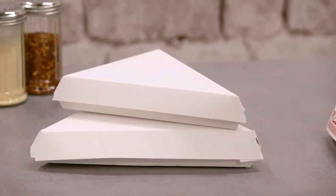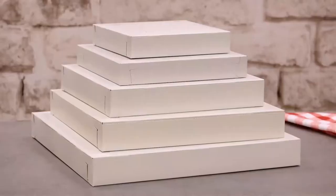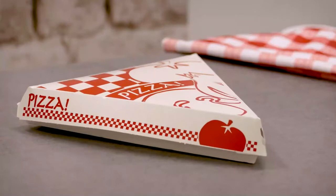Southern Champion Tray has various styles of pizza boxes for either single slice or whole pizzas. Our boxes are made out of solid bleached sulfate board or clay coated craft board for added durability and printability.